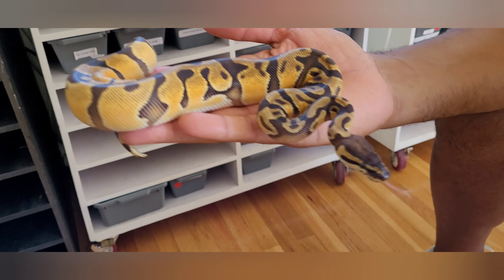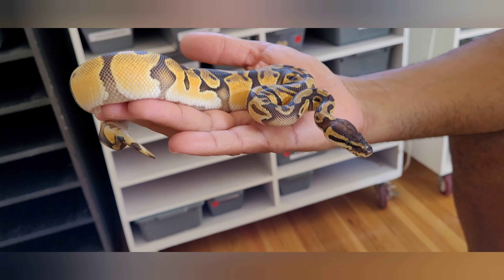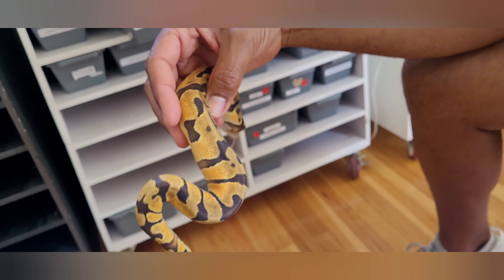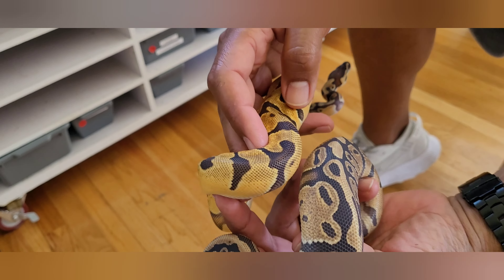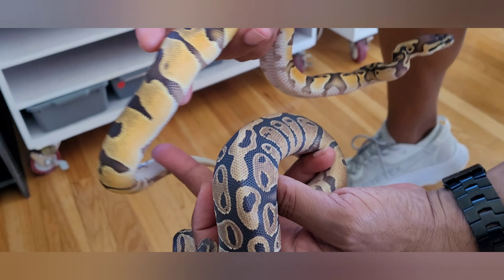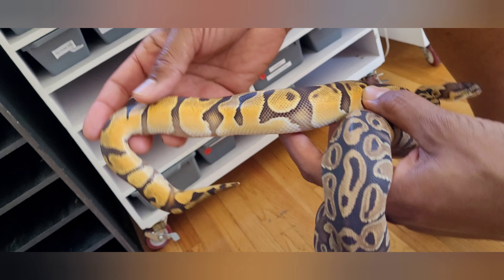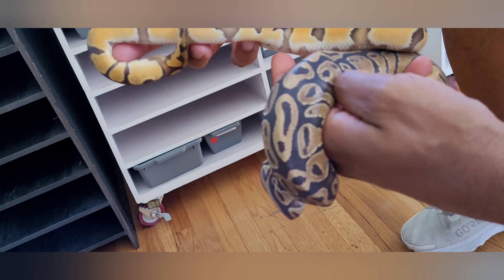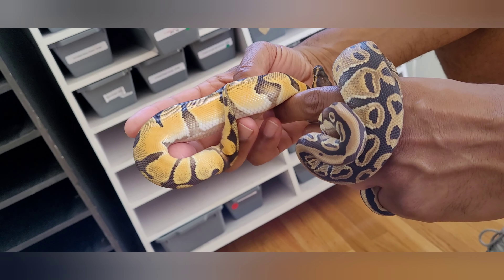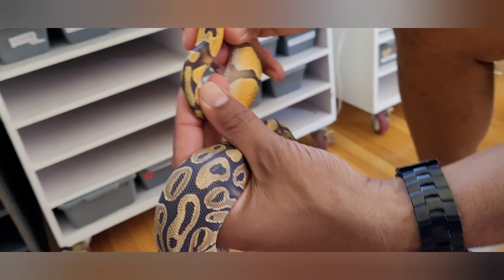That's the next two copies of orange dream — that's a super OD. Beautiful. And then we've got enchi working in here. You can obviously see the difference — the pattern difference, the banding tightens it up. Enchi doesn't do anything different to the side, but super OD makes it more flame. It just melts. It would show pretty much the same on this single gene but it's so far in shed you can't really tell. You can see the flames on the side.